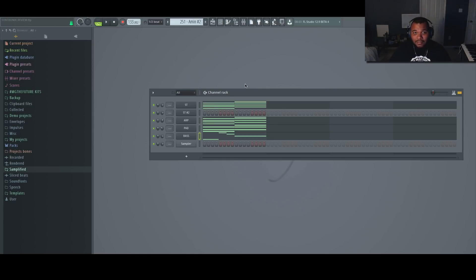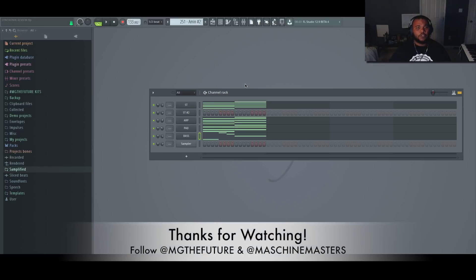Hopefully that makes sense. Any questions about the bass, leave them in the comments below. Thank you guys for tuning in. Be sure to follow us — I'm at MGTheFuture on Instagram, and be sure to follow at Machine Masters as well. Until next time, peace.